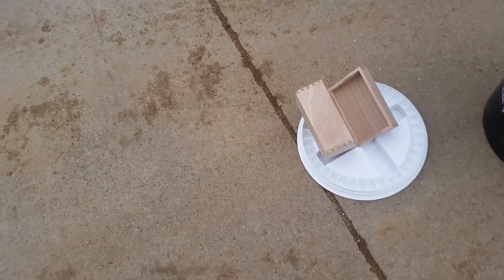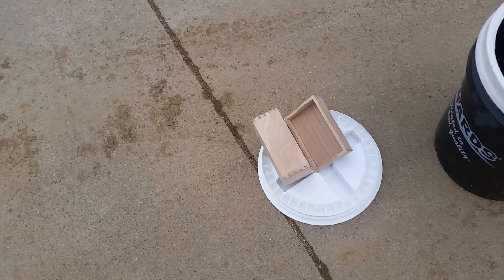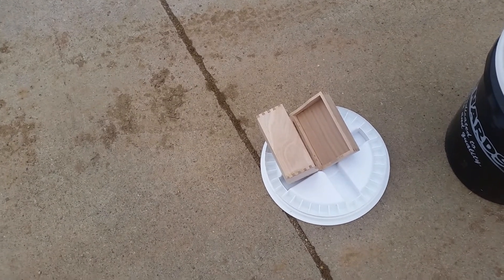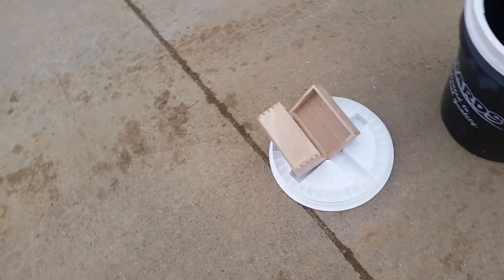Ammonia acts on the oils and the tannins in the wood and it'll turn it darker. So tomorrow at this time we'll take a quick video of what it looks like after it's been — they call it fuming — ammonia fuming white oak.